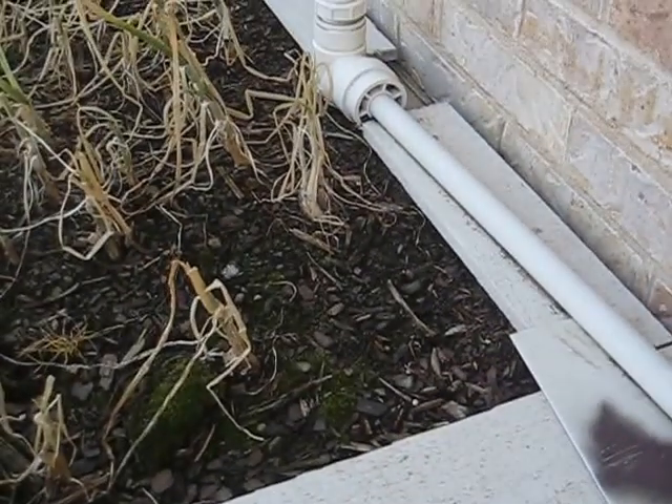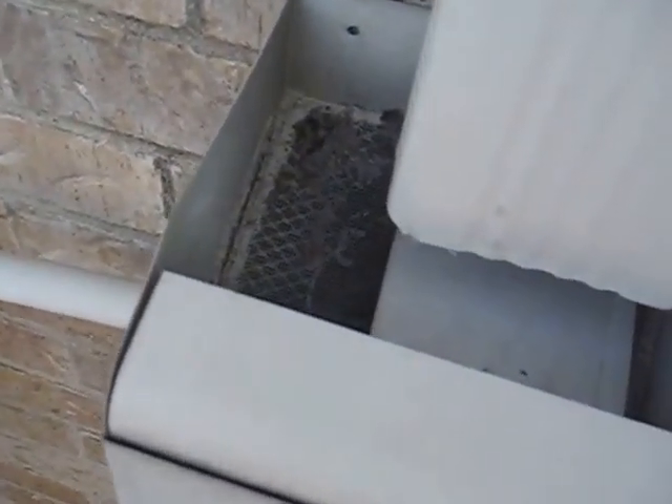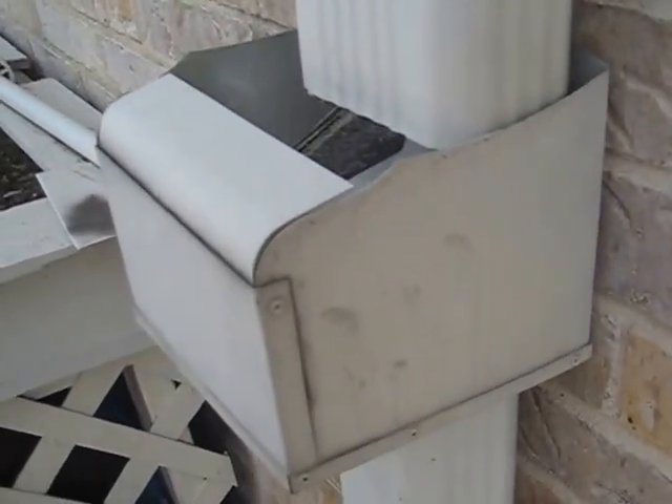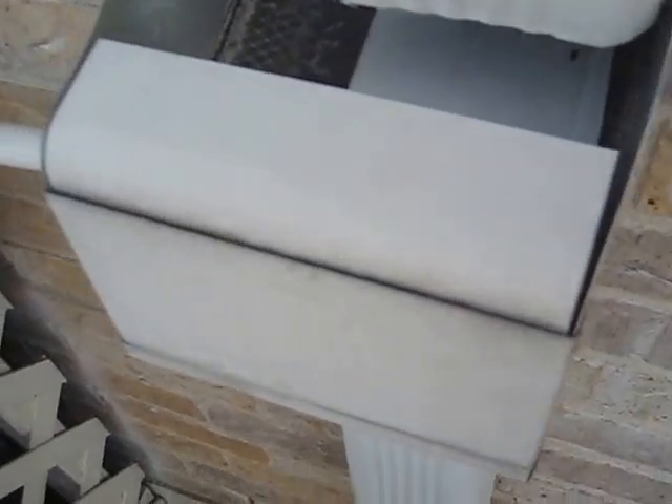I wanted the barrels to fill up, and once they're full, the water will flow back into the drainage system. What I've done is I found some barrel toppers online and I reconfigured it.